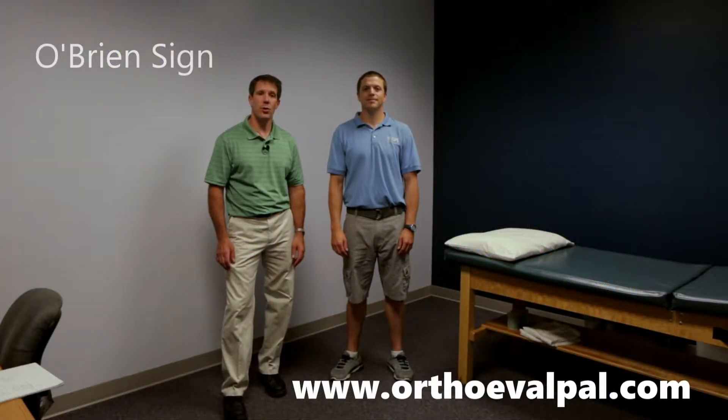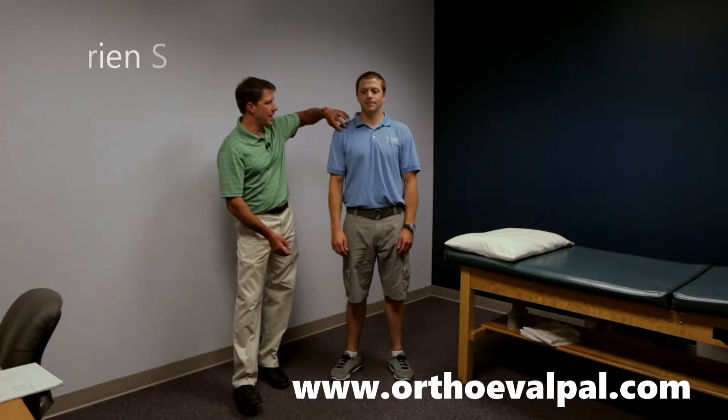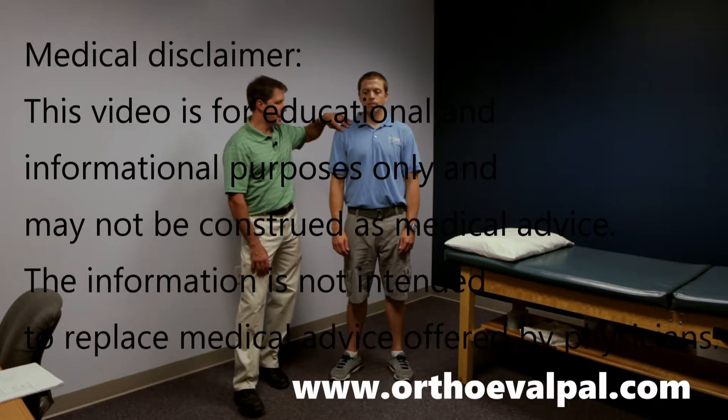The next test I want to show you is the O'Brien sign. If you are suspicious that somebody may have some intra-articular damage to the cartilage or labrum, such as a slap lesion, this is a pretty decent test to do.